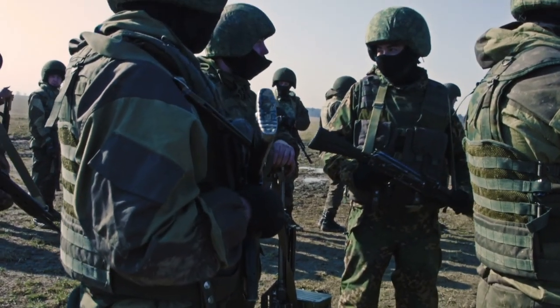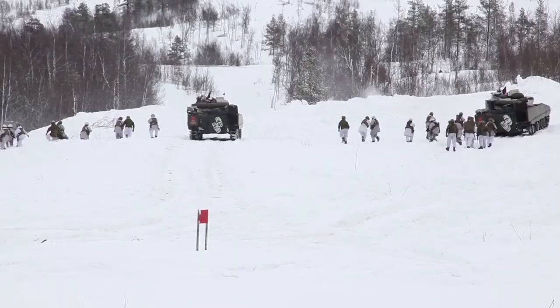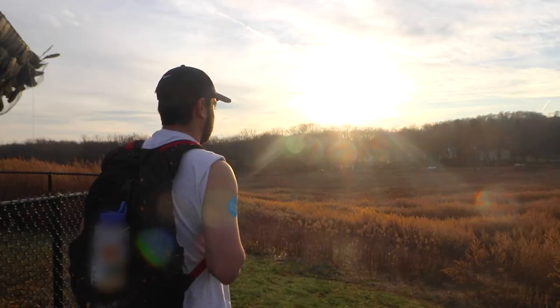Think of our military and the extreme conditions they endure each day, along with marathoners, hikers or those who are just going about their day like you.